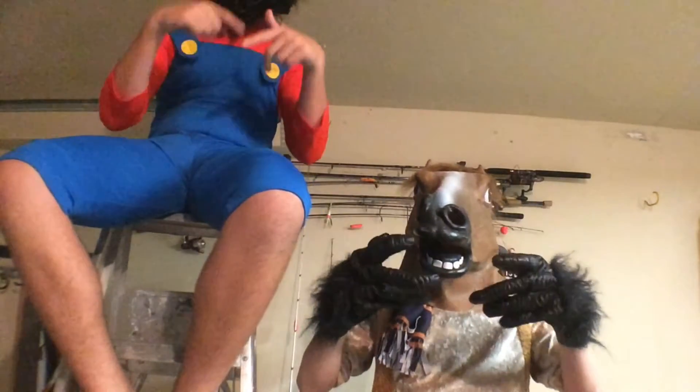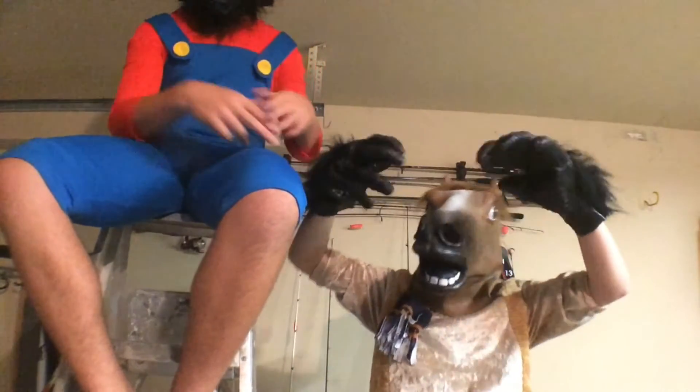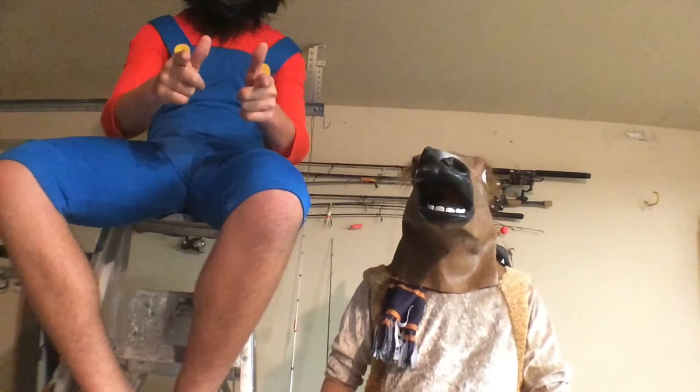Hey guys, what's up? It's me, Evan Batten, from Low Standard Fishing, and I'm here with my friend Katie Croft, from Low Standard Fishing, and we're going to be here doing the February MTB Unboxing.